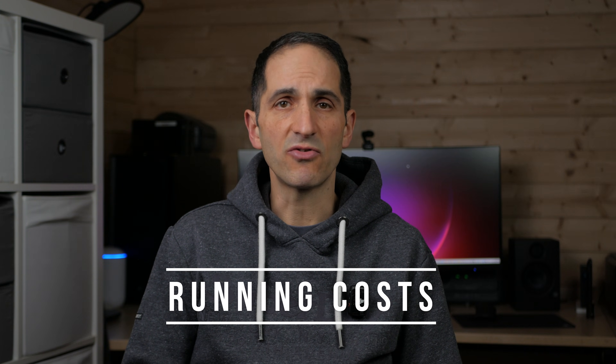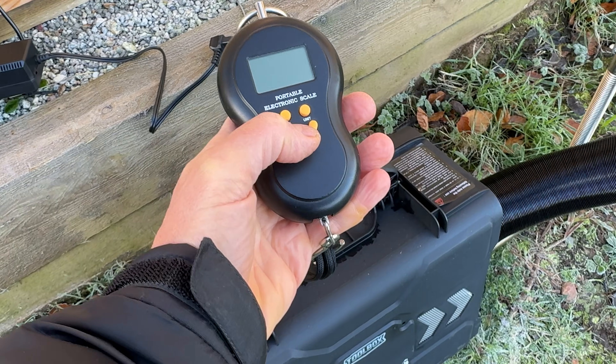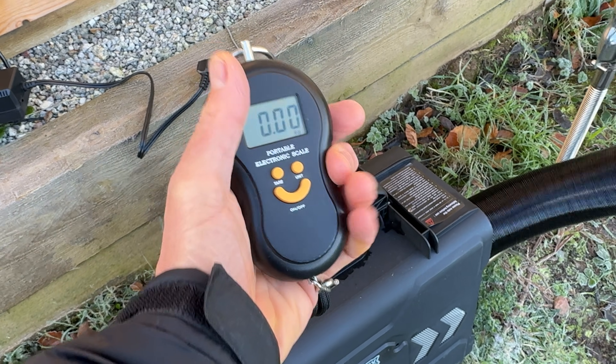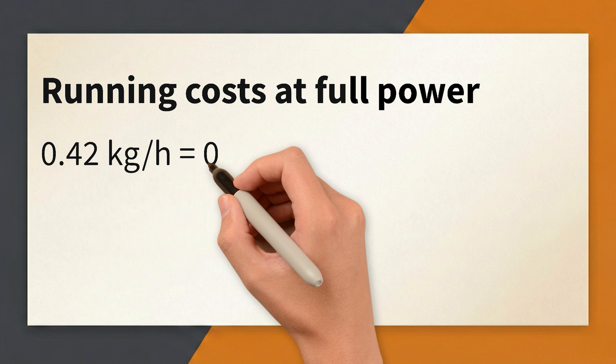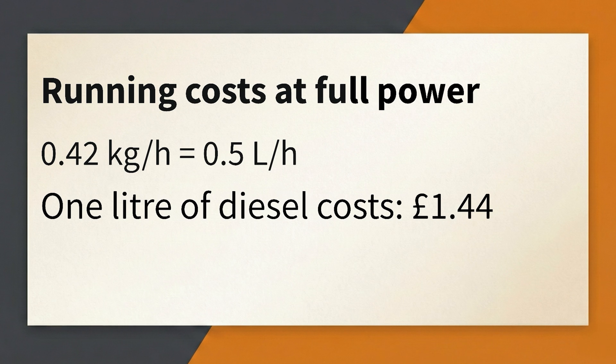My main interest in these diesel heaters is the running costs. I have solar and just under 10kWh of battery backup. These batteries charge for free via the sun or are topped up when the electric car is charging at only 7p per kWh on my Intelligent Octopus tariff. But running my 2kW electric panel heater quickly uses any free or cheap energy, and then I pay 31p per kWh — or 62p per hour — to run it. To work out running costs I ran the diesel heater at full power for 3 hours 50 minutes, measuring the weight of the unit before and after to see how much diesel was used. The heater burnt 0.42kg per hour, which equates to 0.5 litres per hour. At £1.44 per litre, at full power the heater costs 72p per hour.